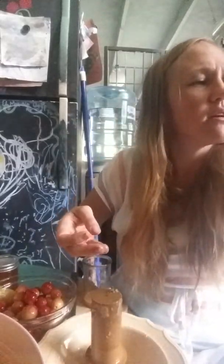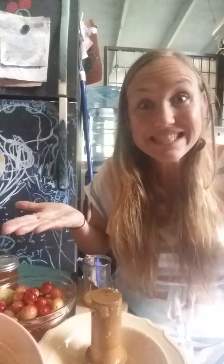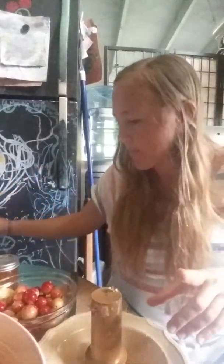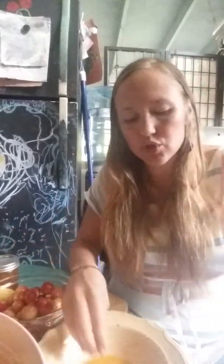It's kind of all stuck in there, but you just tap it on the counter and it all comes out — more little lilikoi. Super easy.